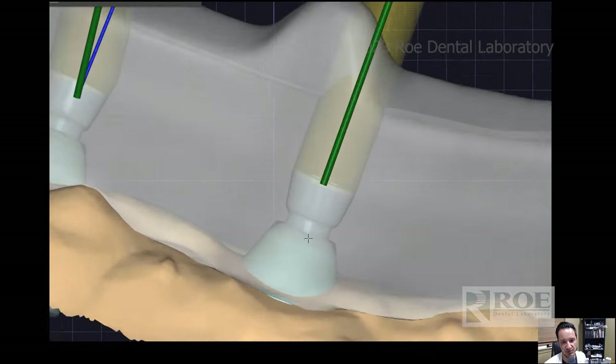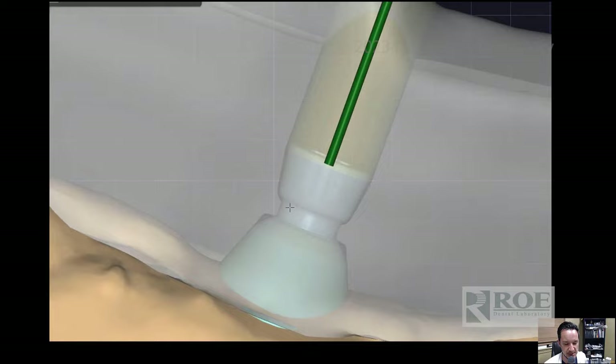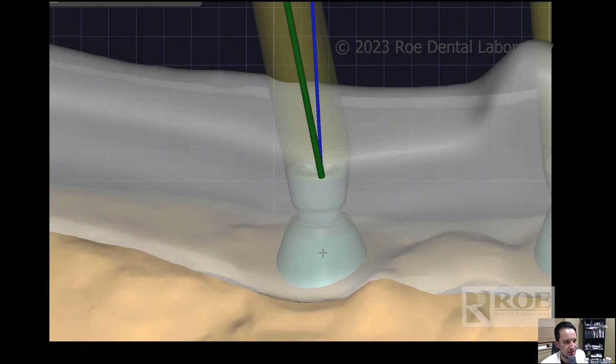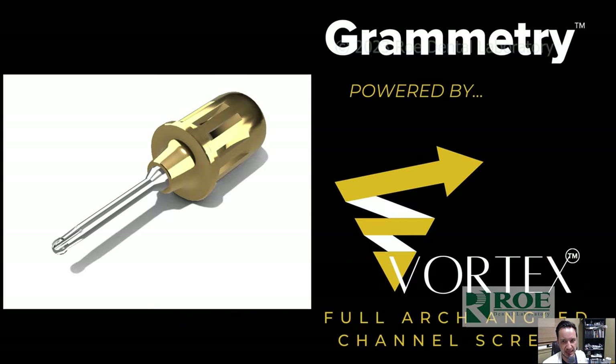For titanium bar substructures, you can mill through the titanium and then the superstructure — the PMMA or zirconia that goes on top — can have those angulated screw channels milled inside, and it still seats the same. For titanium bars, we use 0.4 millimeters depth, though you can change it. So that's why Grammetry powered by the Vortex Screw has the market on full arch. I also use iMetric — I love iMetric — but just last week my iMetric went down because the dominoes were worn out. The patient was sedated in my chair; I grabbed a Grammetry kit, popped it in his mouth, took about five minutes, glued everything together, got the patient out.